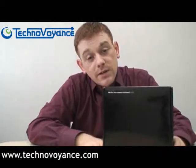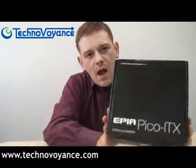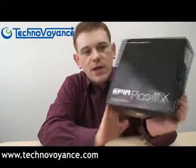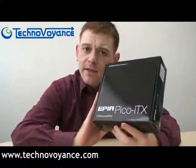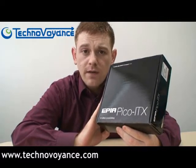Welcome to Techno Voyeur, exclusively on Technovoyance.com. Today I want to bring you the Pico ITX mainboard package. This is this shiny black box here. Inside here is the Pico ITX mainboard and a whole plethora of accessories and connectors and things that you need to use the Pico ITX.